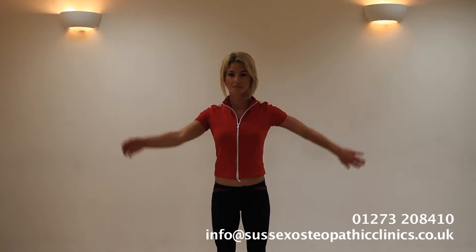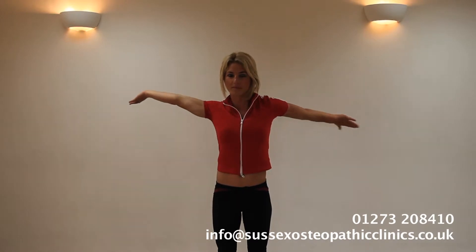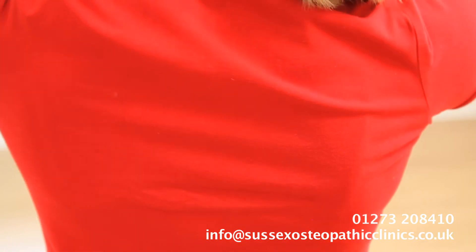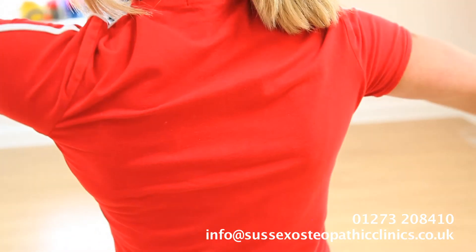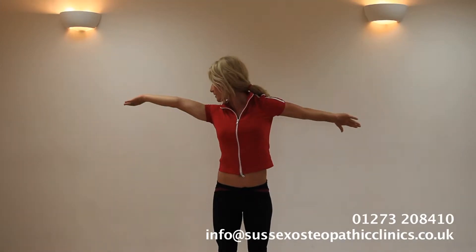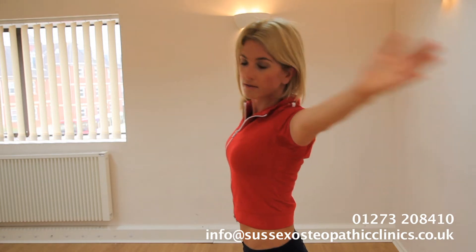This exercise is with thanks to the Noi boys. As you can see, Gabby is twisting one arm one way and one arm the other, getting a nice stretch through her back and her shoulders, going palm up and palm down. She's looking at the palm that's up, and that stretches nicely through the median nerve.